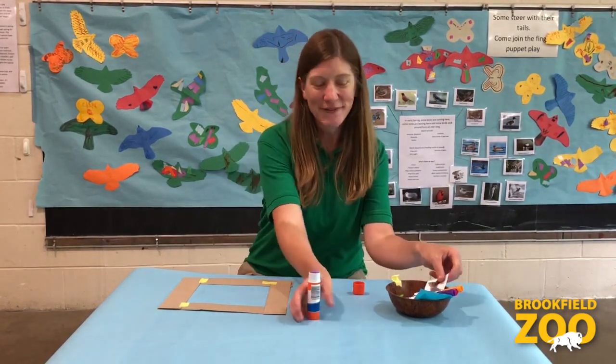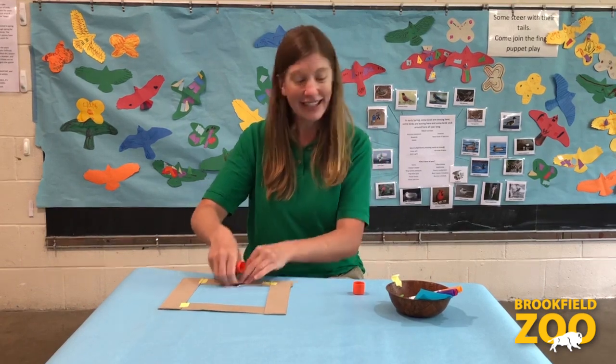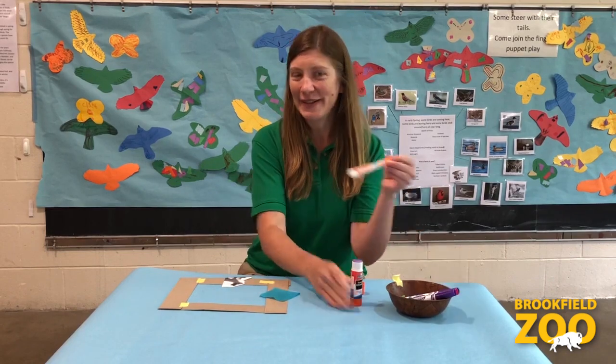Step 2: Decorate your frame. You can glue pictures on it, colorful pieces of paper, and you can color it.